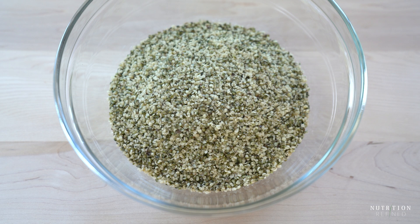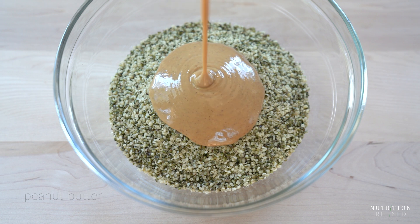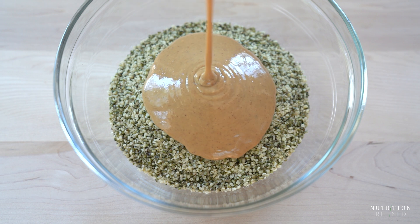Add the quinoa flakes to a bowl together with hemp hearts, another seed that is considered a complete protein, peanut butter and maple syrup.